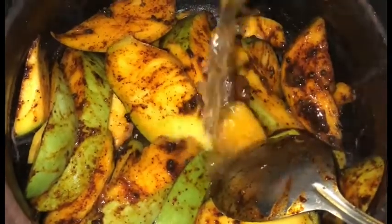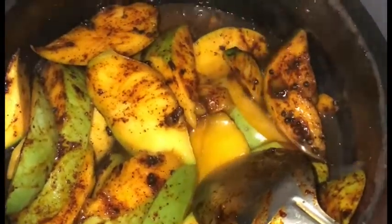Mix the wet ingredients together. Mix it with the eggs, mix it with the teas, and mix it with the eggs again. After mixing, check the taste and smell.